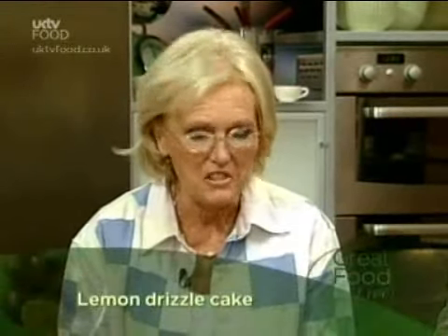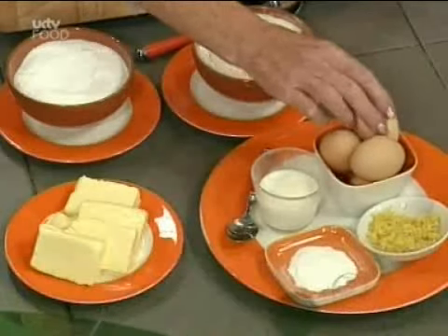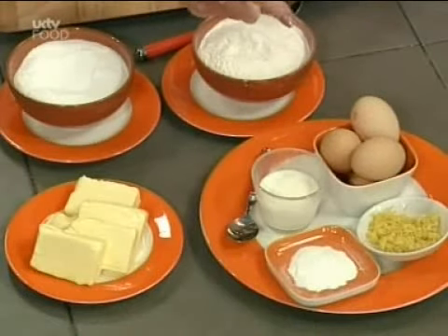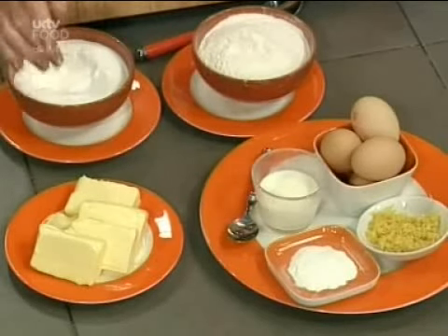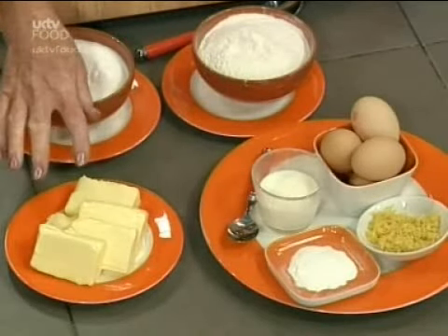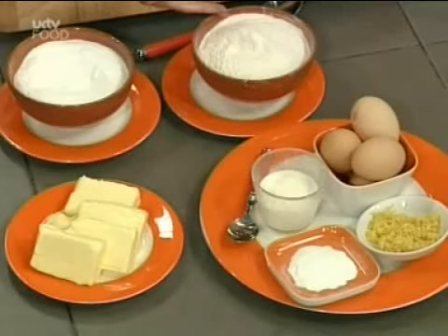For lemon drizzle cake — this makes quite a big one — you do it as a tray bake or in your roasting tin. Here are the ingredients: four eggs, the grated rind of two lemons, some baking powder, milk, soft butter at room temperature (or soften it in the microwave), sugar, and self-raising flour.